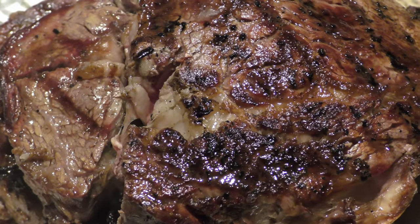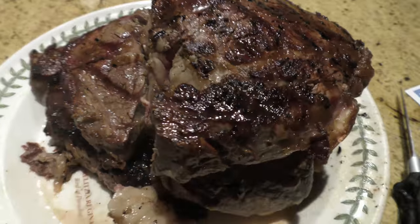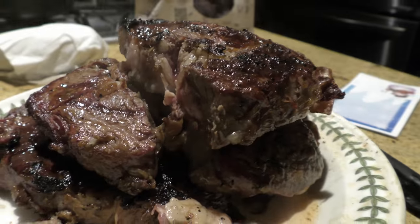It's really good for kind of macro shots — things up close.